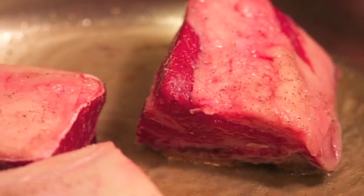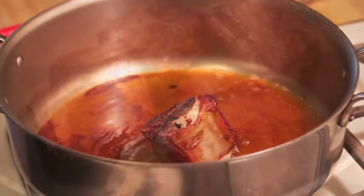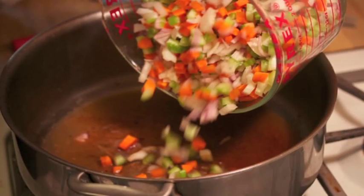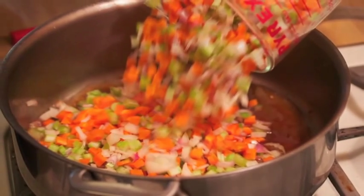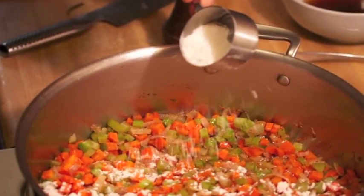First thing you must do is slowly and gently brown those short ribs. They'll leave a lovely bit of oil at the bottom, and you can then cook your mirepoix — your carrots, onions, shallots, garlic — get it nice and soft.